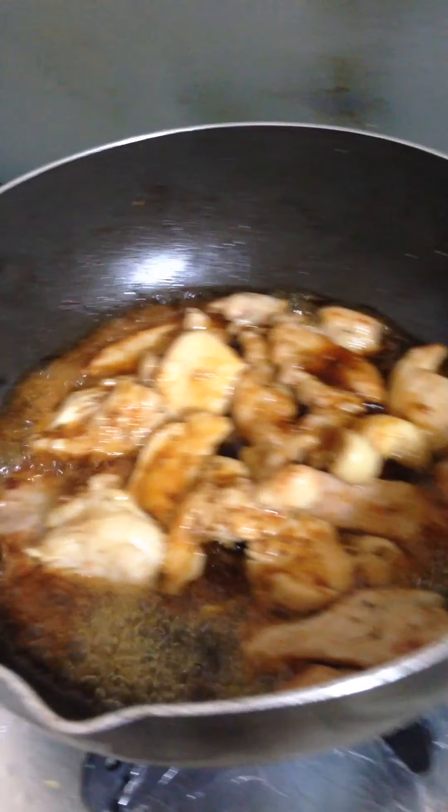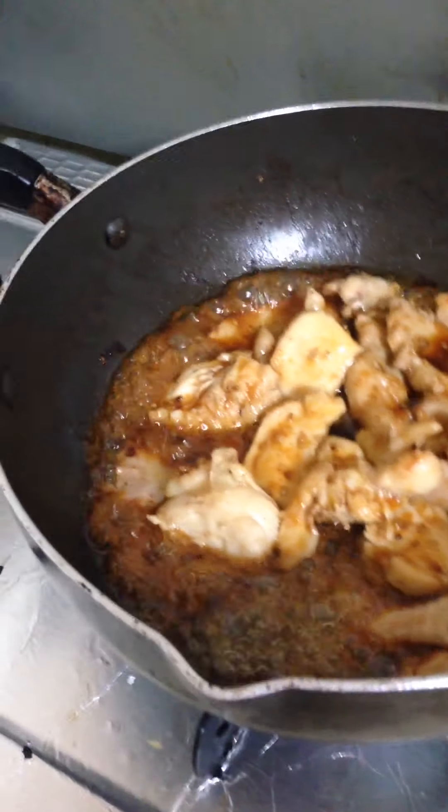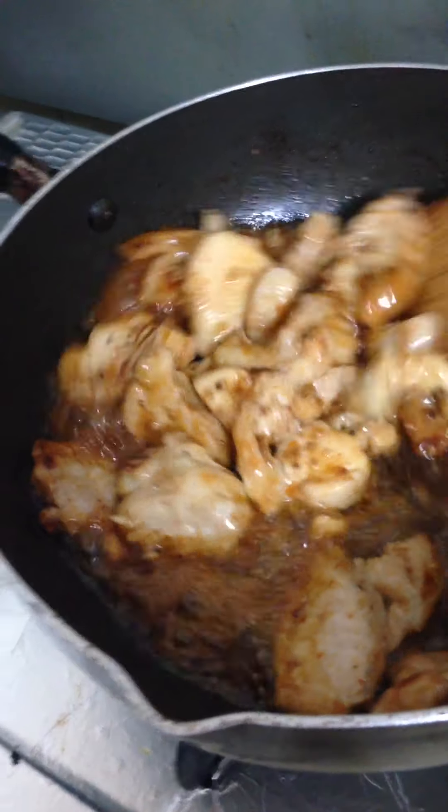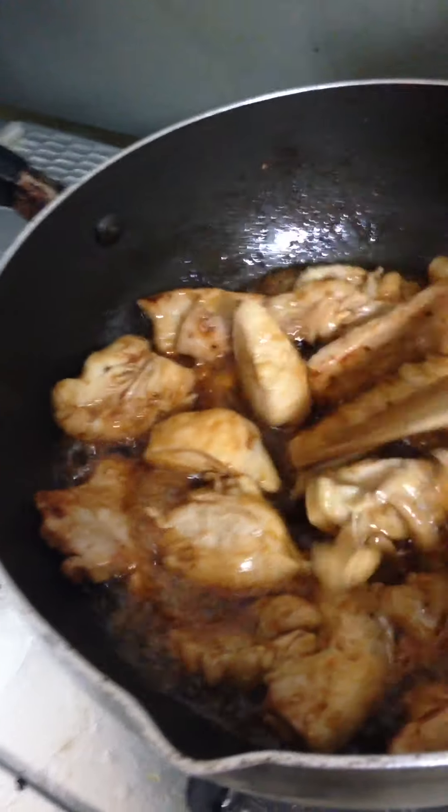It's already brown, so I'm putting in the soy sauce — adding the soy sauce. Let me stir it here in the pan.